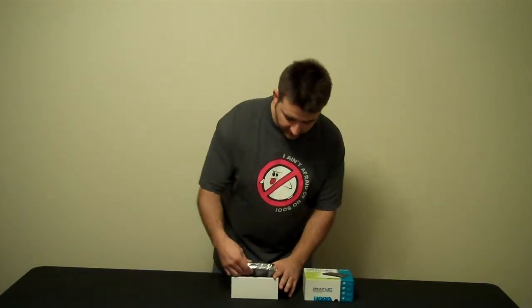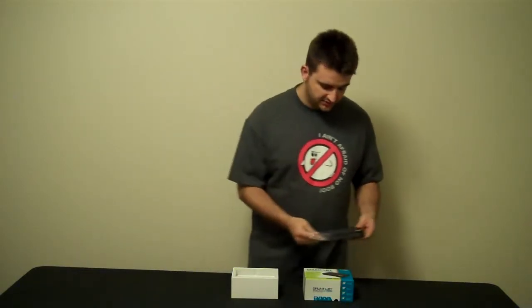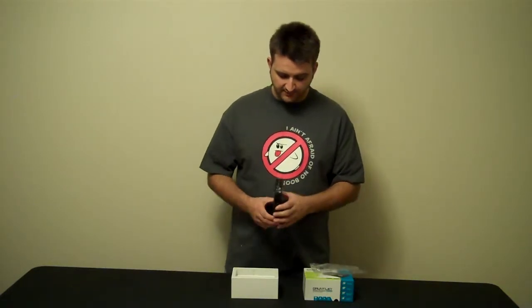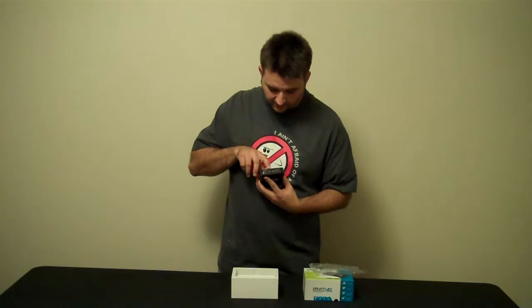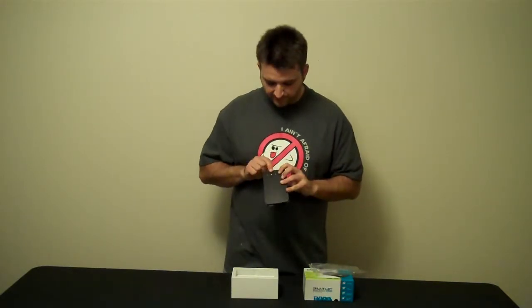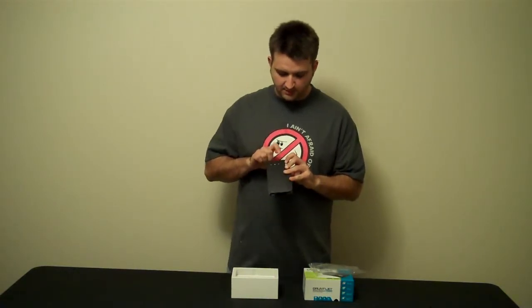Immediately you'll notice it's right at the top of the box. There's not really much to it in terms of weight — it's really quite light. It's got a power button on the back, DC input and USB plug-in. On the top here you've got your Wi-Fi signal, your battery, and your power.